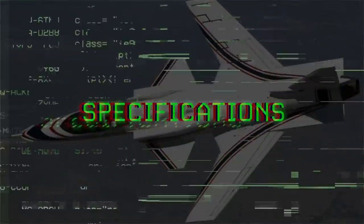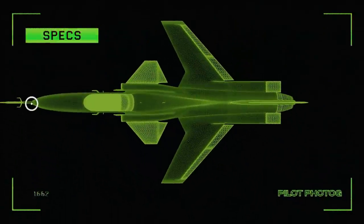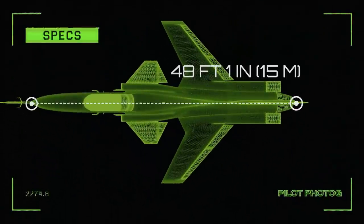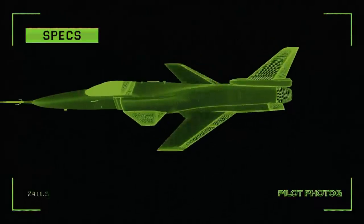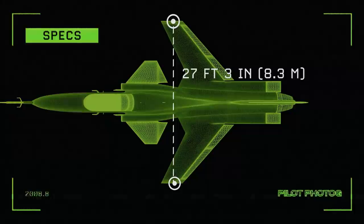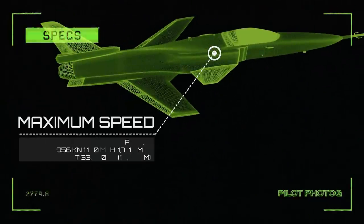Here are some quick specifications for the X-29. Length: 48 feet 1 inch. Height: 14 feet 9.5 inches. Wingspan: 27 feet 3 inches. Maximum speed: Mach 1.8.